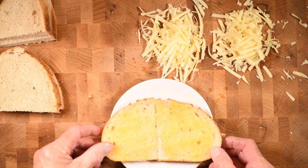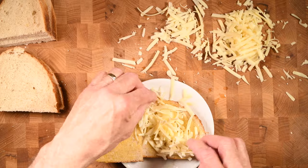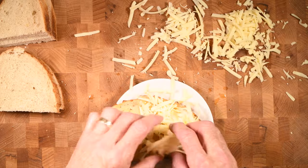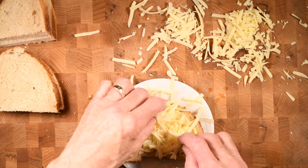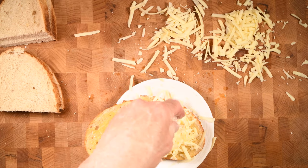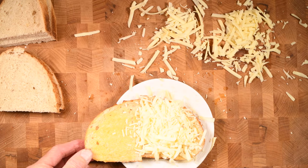Once that's done, I'm going to start arranging the cheese. I've grated my cheese — I just think it melts a little bit better — and I'm using a mixture of Fontina and Asiago. I'm also going to add a little bit of grated Parmesan to the inside of the sandwich, as well as the outside of the sandwich.